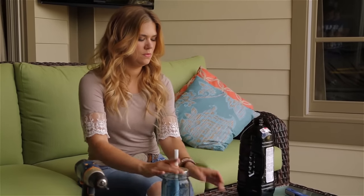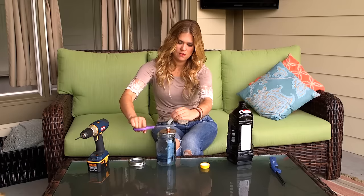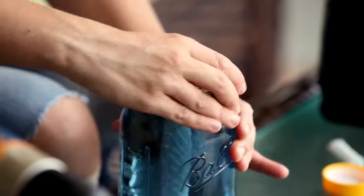So next, you're gonna put your wick in here, trim it down, put your collar on, and you're good to go! All right, let's light this sucker up and see if it works. And if I blow myself up, it's definitely a fail.